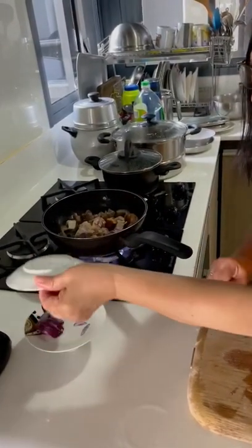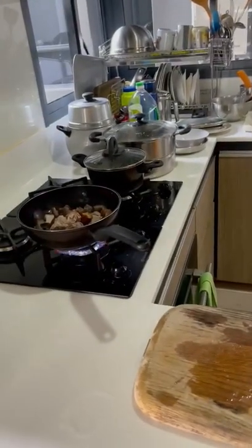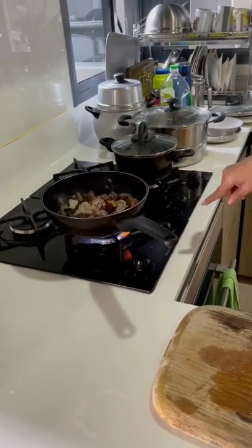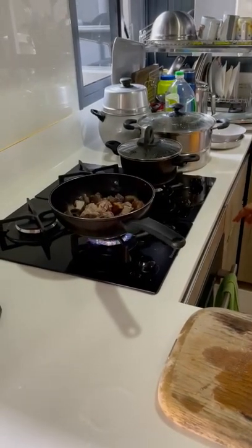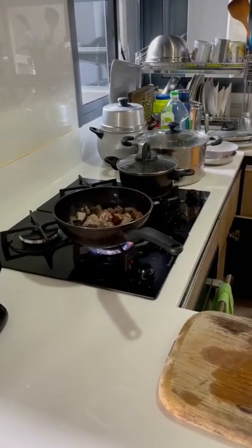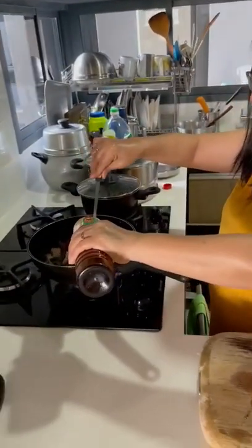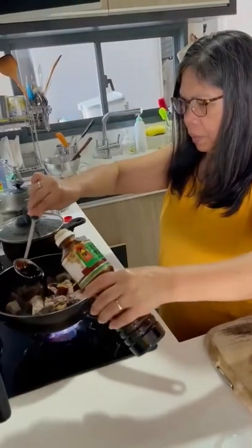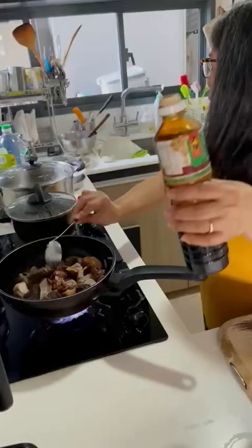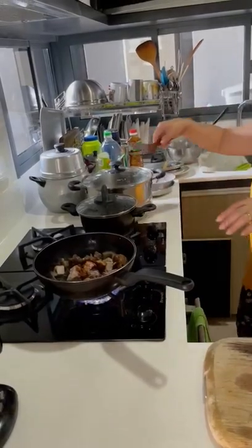The extra liquid I use. This one is clean, you can use for sauce or soup also. The mushroom one. Put this one in. How many teaspoons? Depends — more. One. Two. The liquid I use slowly when the water is coming out.